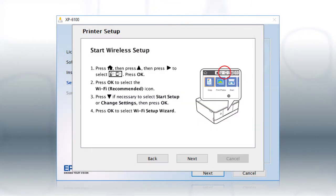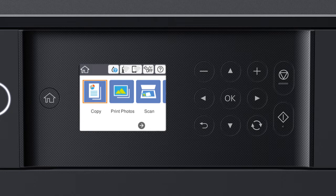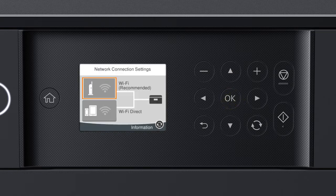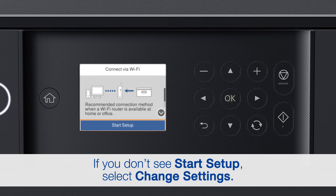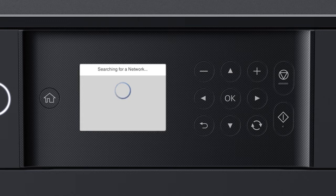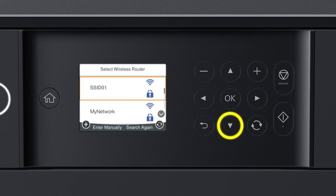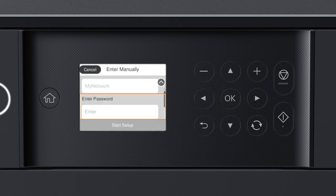When you see the next screen, look at your printer's control panel. Press the Home button. Press the Up arrow button and the Right arrow button to select the network icon, then press OK. Press OK to select Wi-Fi Recommended. Press OK to select Start Setup. Then press OK again to select Wi-Fi Setup Wizard. Press the Up or Down arrow button to select your network's name, then press OK.